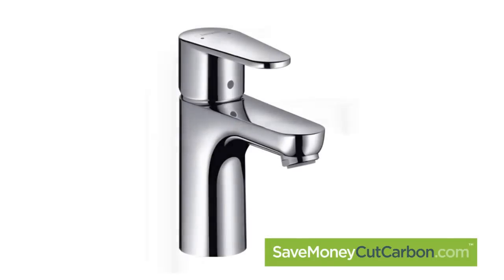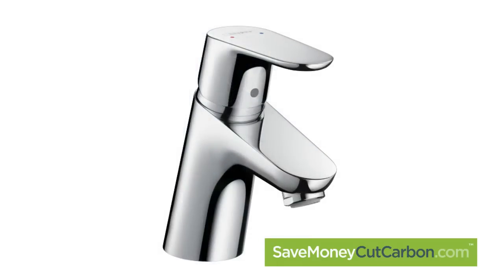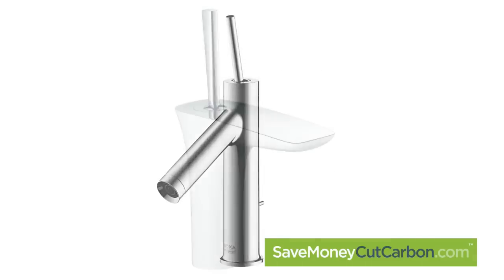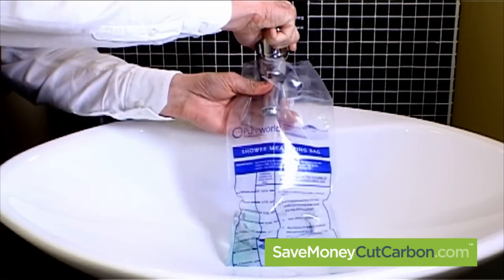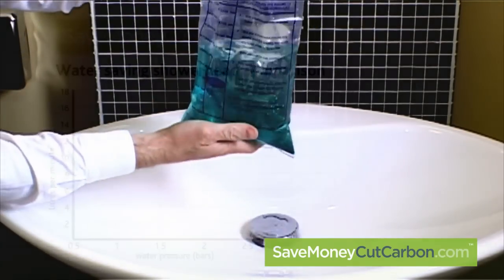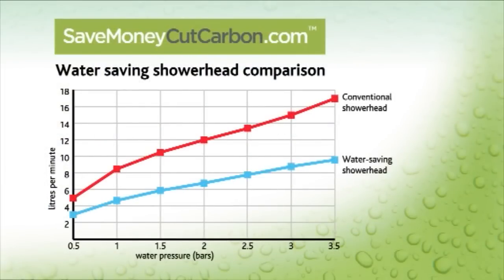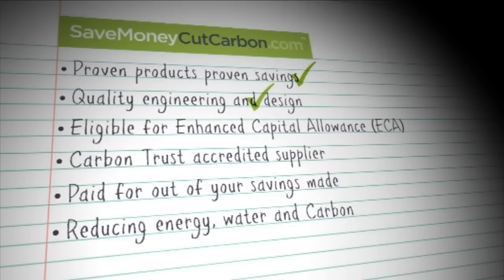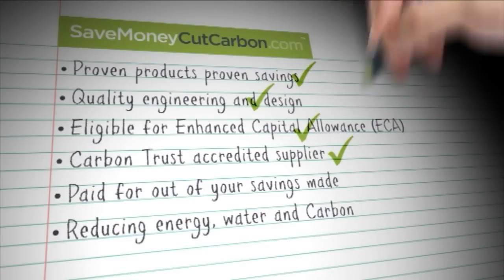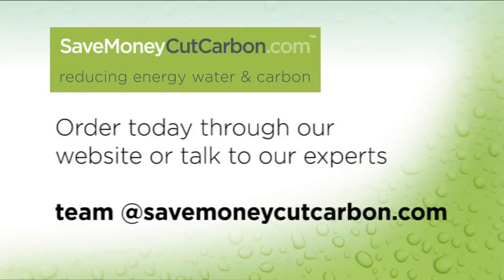Whether you decide to fit a 3, 5 or 7 litre tap retrofitting or a complete new water and energy saving tap, we can help. In addition, we can help you to measure your existing flow rates by supplying you with our flow bag, using this data to build your business case through use of our modelling and payback tools. If you know exactly what you are looking for, you can buy all of our products directly online, or you can work with one of our experts to find the best product match to help you build a sound business case.